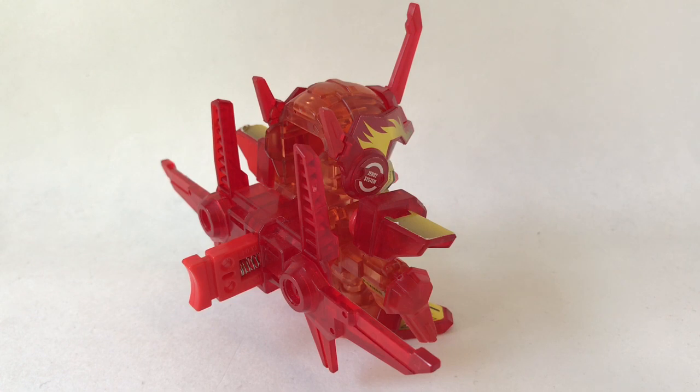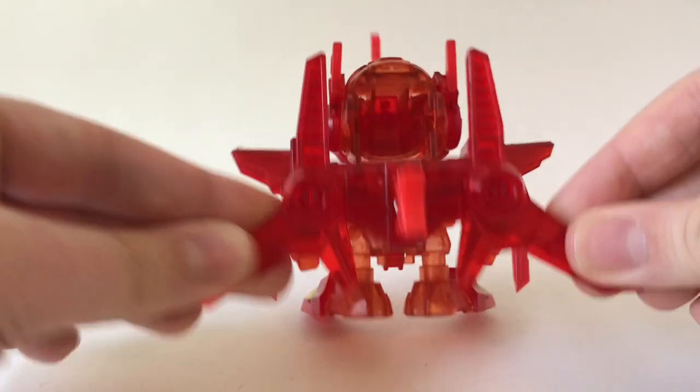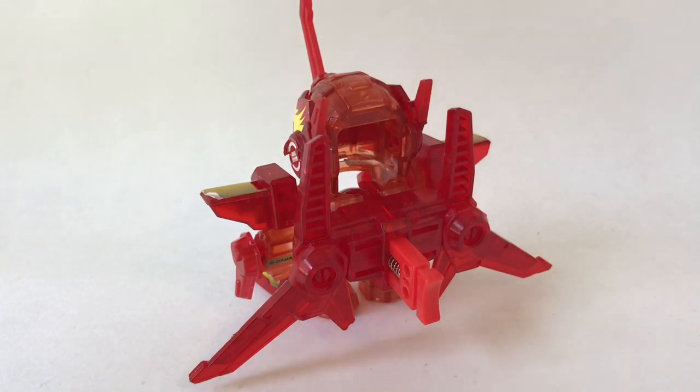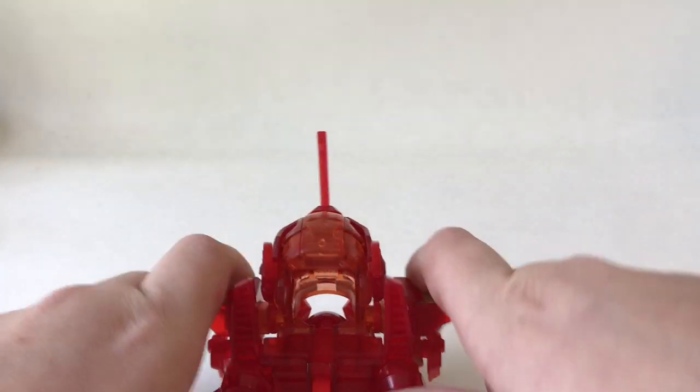Those power shots have definitely increased compared to the last one, and you can really feel the power in this B-Daman starting at this stage. But we have one more way to increase the power — the final way. You fold the wings all the way down; they almost look like stabilizers. I wish the wings were a bit bigger so they'd actually work as stabilizers, but this is the most powerful this B-Daman can get without adding any more power adapters. Let's see how powerful he is — three, two, one, Beatafire!